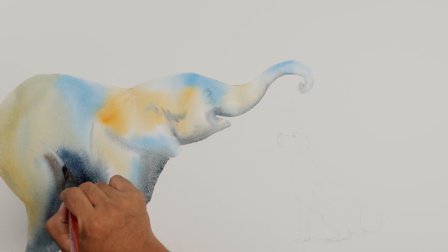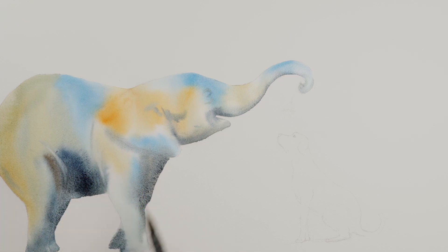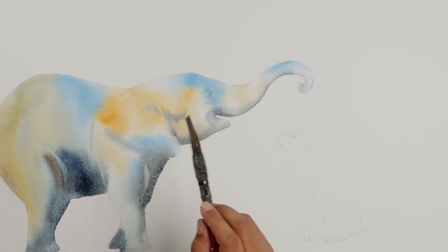It's time to do some lifting on the highlights — wherever the light is going to fall, I'm just lifting up those areas.